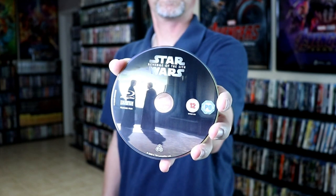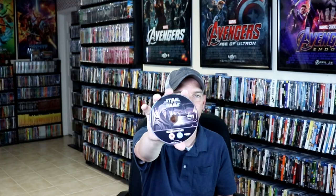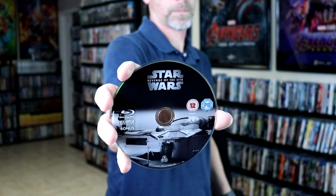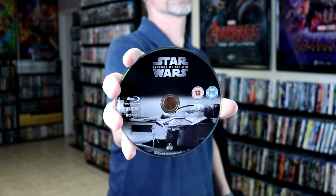Very nice looking steelbook. On the inside, we do have our Blu-ray feature film. And we have our 4K disc. And we have our bonus disc. And an image here on the inside.